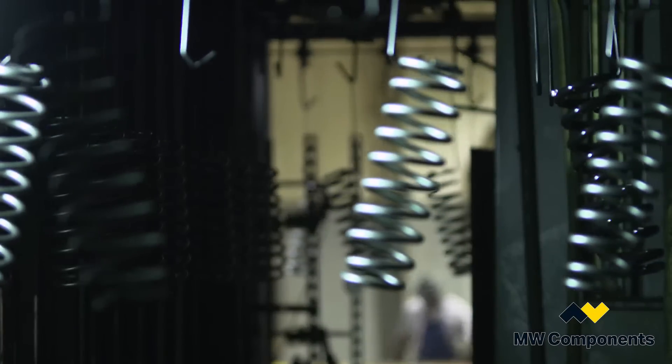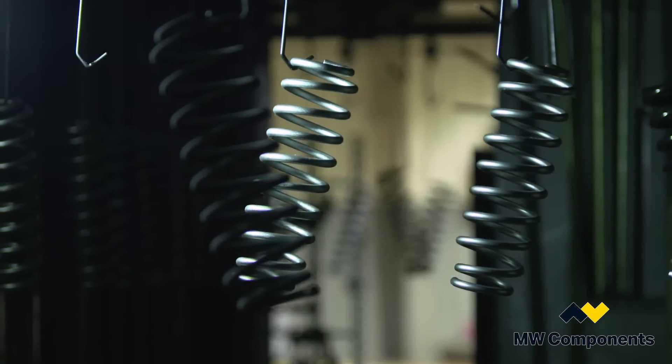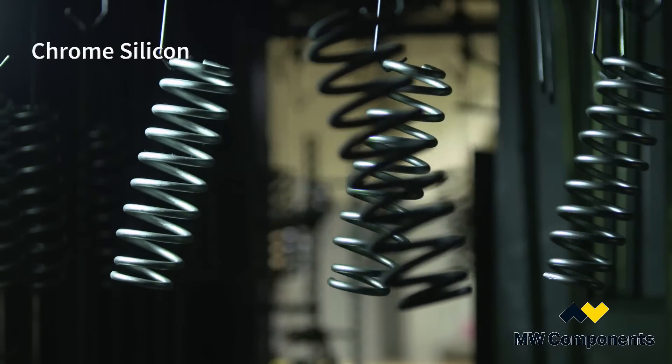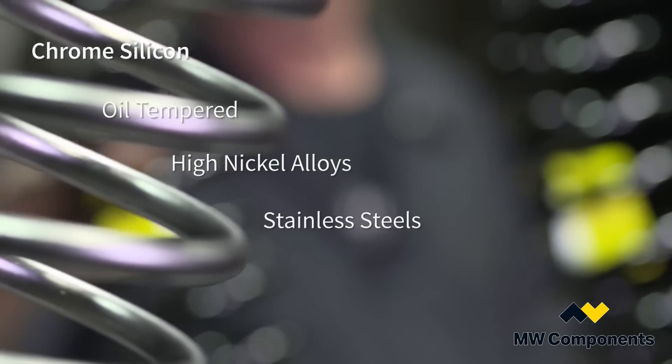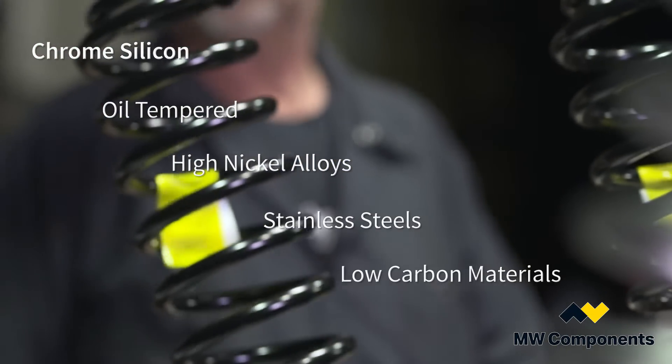A lot of the compression springs are made out of various types of materials, from chrome silicon, oil tempered, and high nickel alloys, to stainless steels and some low-carbon type materials.